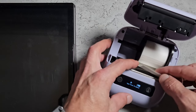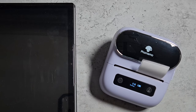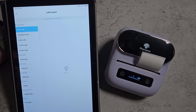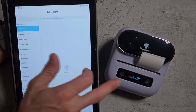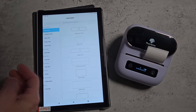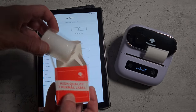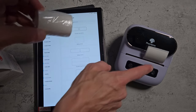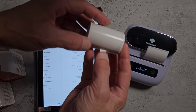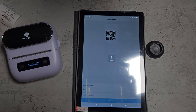It also has auto feed — as soon as you line the label up and close the lid, it automatically feeds it for you. The label paper setting lets you select what kind of paper you're using; at the moment we have a basic white label, but there are other options. The included labels are all high-quality thermal labels — you've got typical white ones that are slightly longer, and then circular clear labels. Let's try printing a QR code on one of the clear ones and see how it turns out.